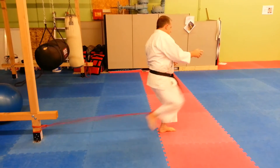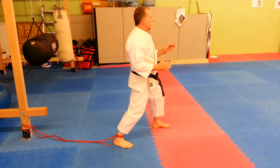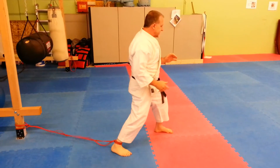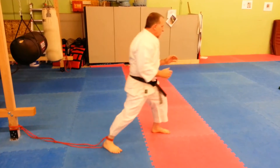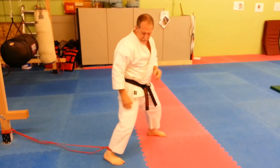Just do a nice easy front kick over your stance from that, so you're getting a good solid kick all the way through.